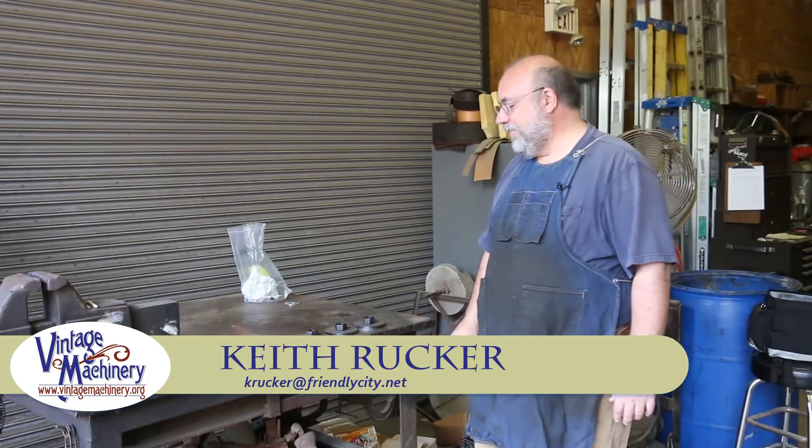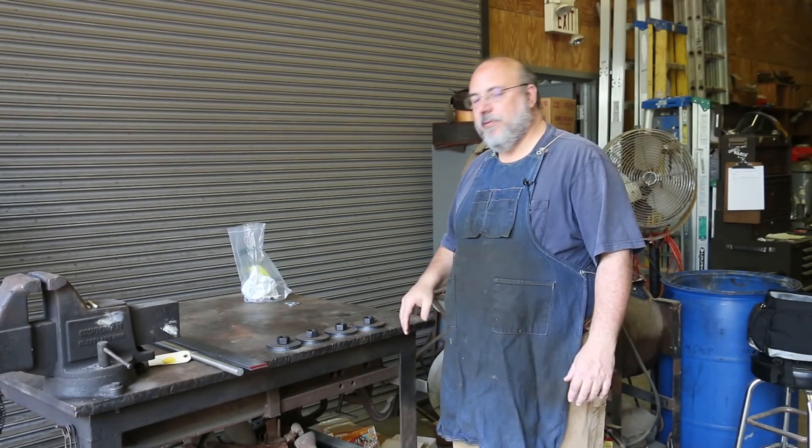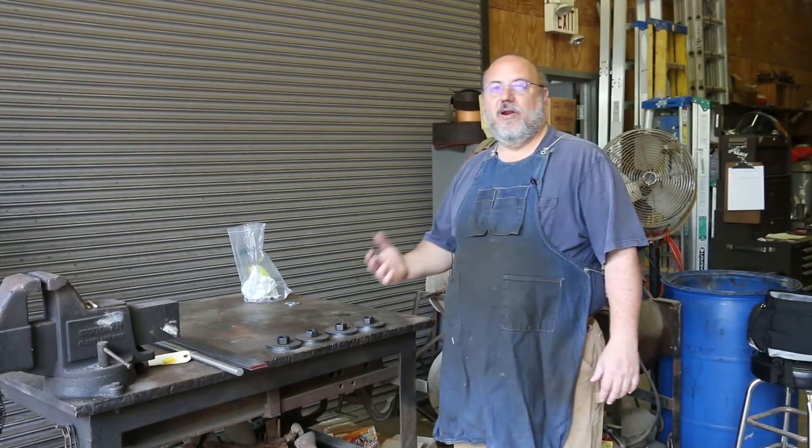Hello, Keith Ruck here at VintageMachinery.org. I'm out at the Georgia Museum of Agriculture today in their shop and we're going to be doing a little quick project out here that's going to require some welding.